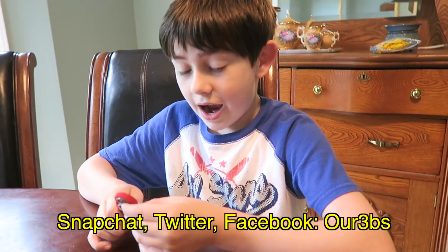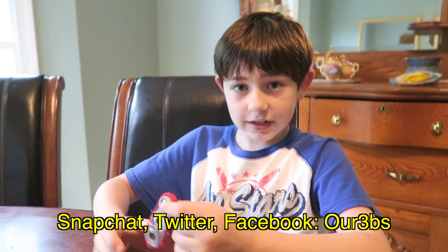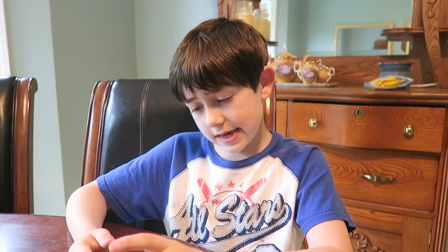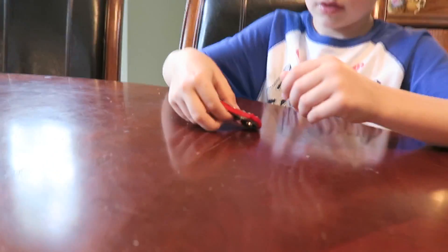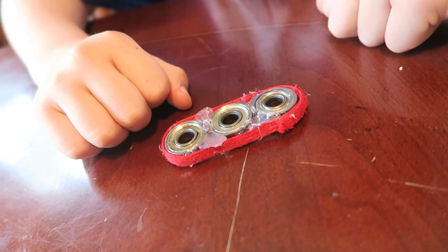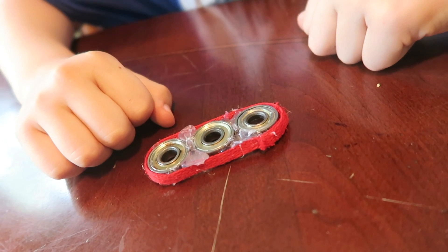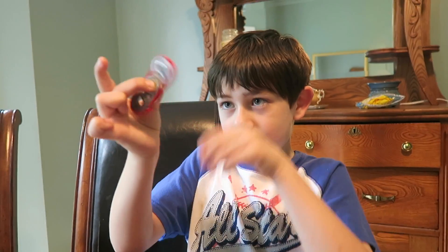Okay guys, so how I made this is actually pretty simple. All you need is bearings, which are in a fidget spinner, hot glue as you can obviously see, and a shoelace - that's about it. You put them down and glue the three bearings together, and it works just like a fidget spinner. The string around it just helps keep it stronger when you spin it.